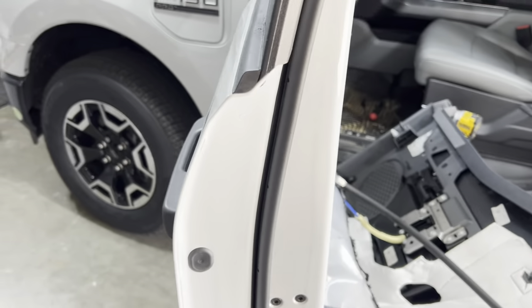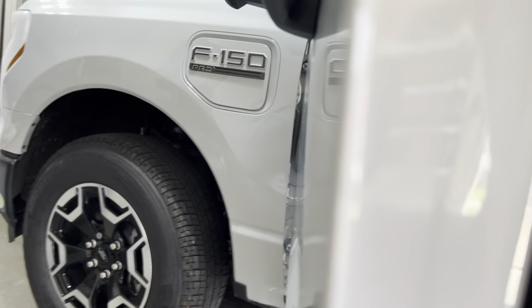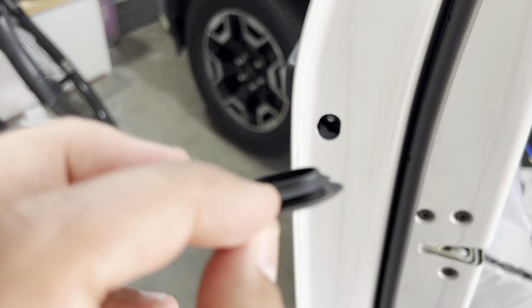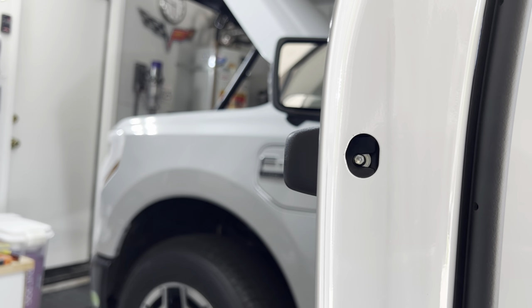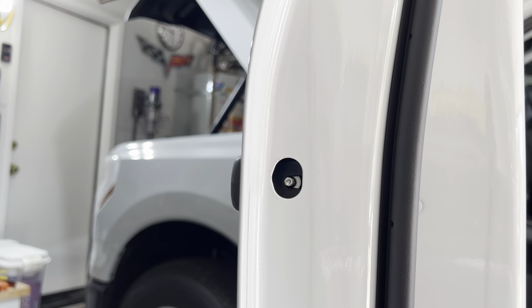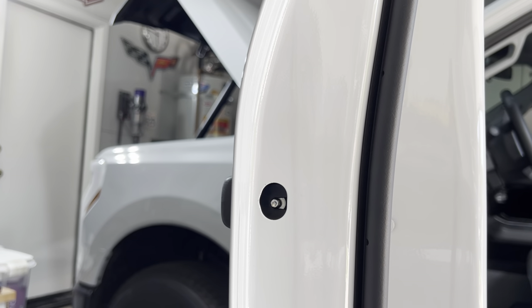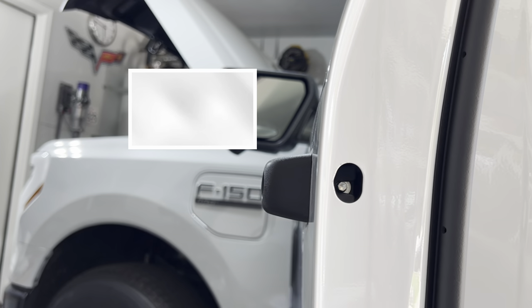Next step: move on to the door handle. First step is to pop this little cover off — I think we can do this with our trim tool. Once you get that little piece off, you can take some pliers and just pull out one of the corners. We have this little 5-millimeter retaining mechanism — it's not an actual bolt but kind of like a clamp. Get a 5-millimeter socket, put it on there, and basically just loosen it until it stops. Once it's all the way loose, that opens up the gap to its biggest point, giving us the best shot at pulling that door handle out.